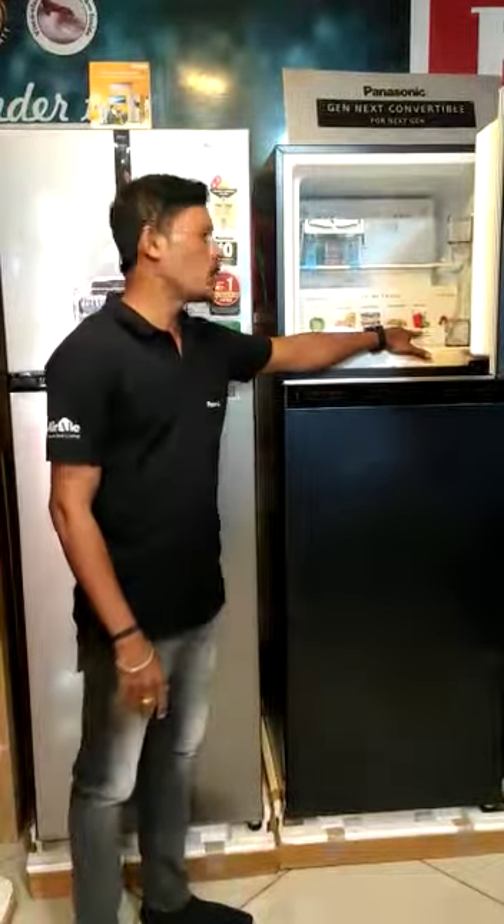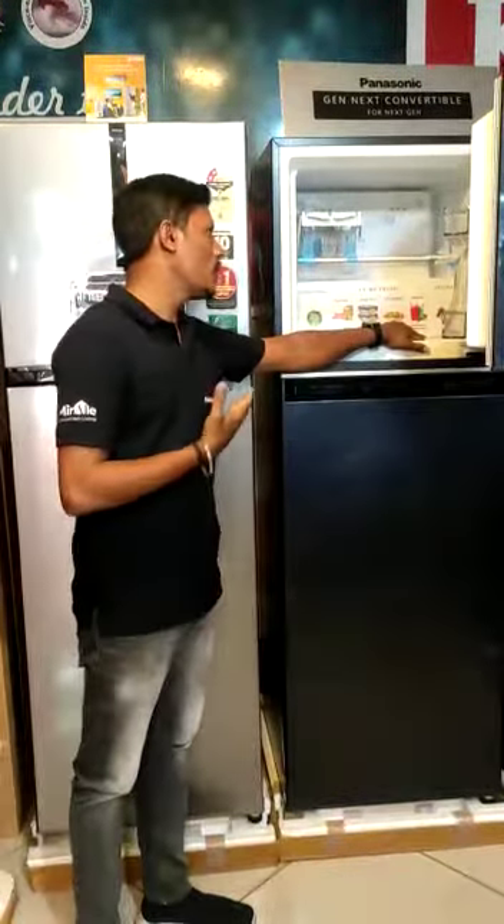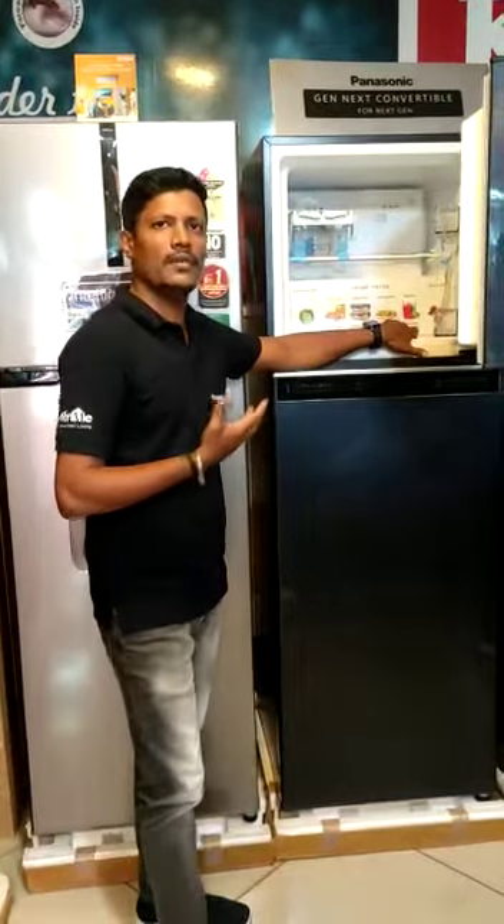Last one is Pro Chill Mode. Now we have Pro Chill Mode. Pro Chill Mode is very helpful. Pro Chill is just 7 hours of the fridge.